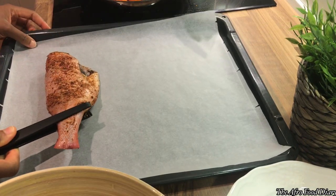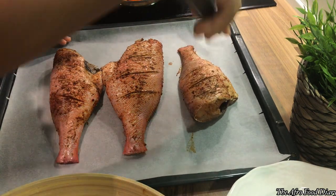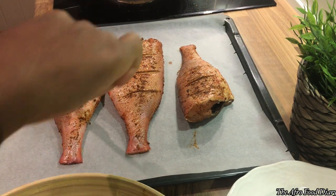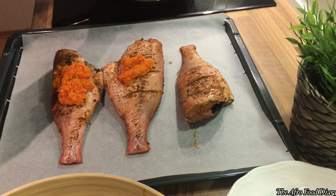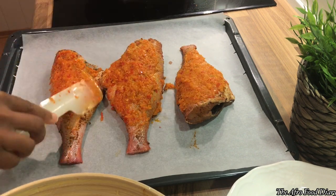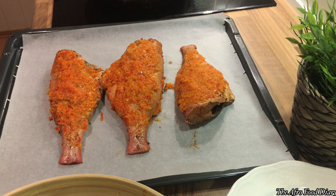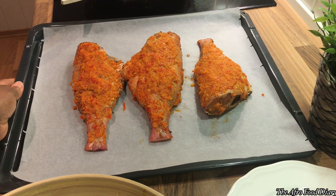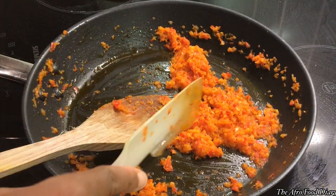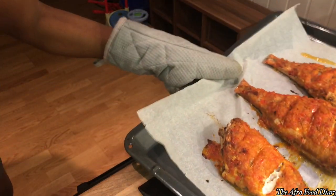Now it's time to lay the fish on our paper-lined baking tray. I lay the fish on the tray and begin to coat it with the rich sauce. Here is what the first side looks like after coating it. You want to leave half of the pepper sauce behind for the other side.